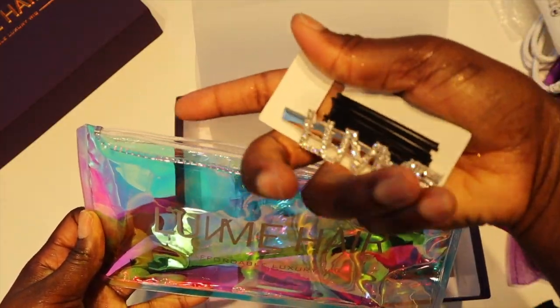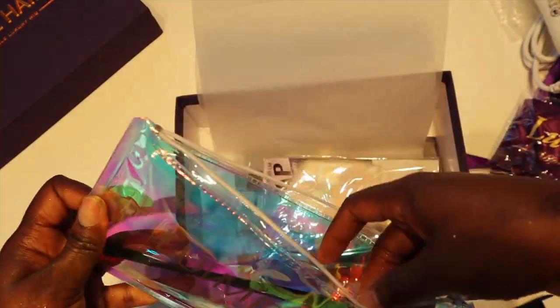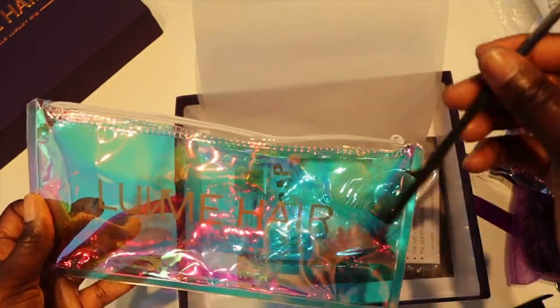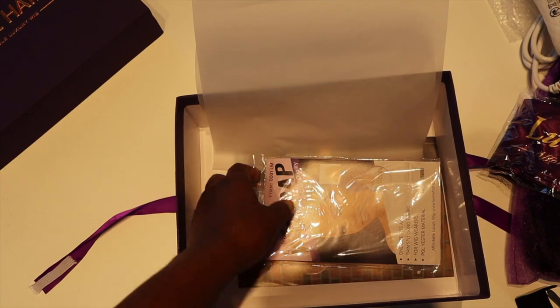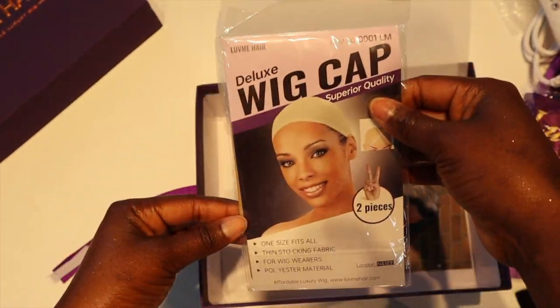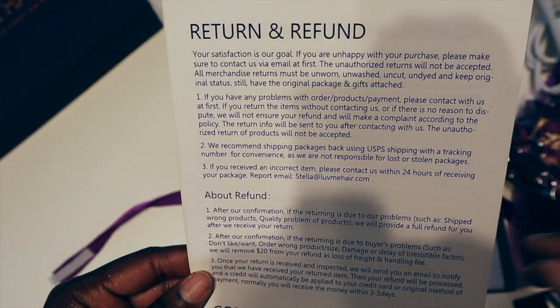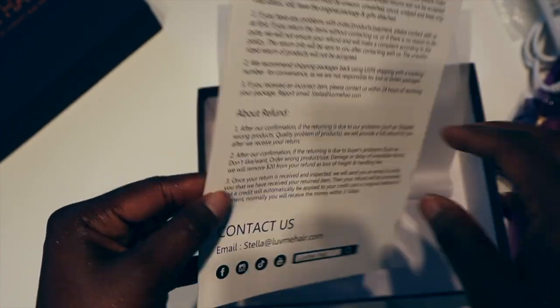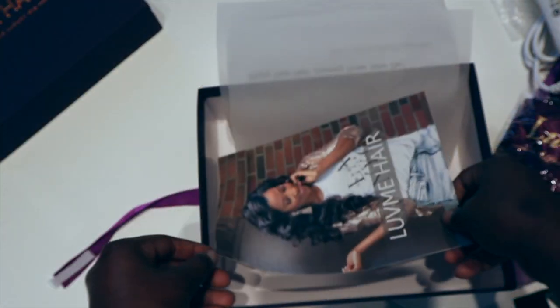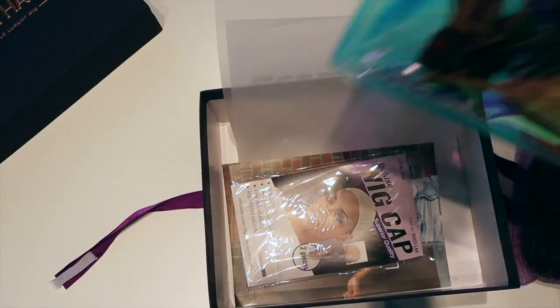It's pretty nice to get these little gifts. I love getting these edge control brushes especially — I use them often, so it's really helpful. Then you have a wig cap, but I never use it because it's not my color — I am dark skin, so it doesn't work for me. And then you have your brochure, return policy, refund info, all that good stuff.